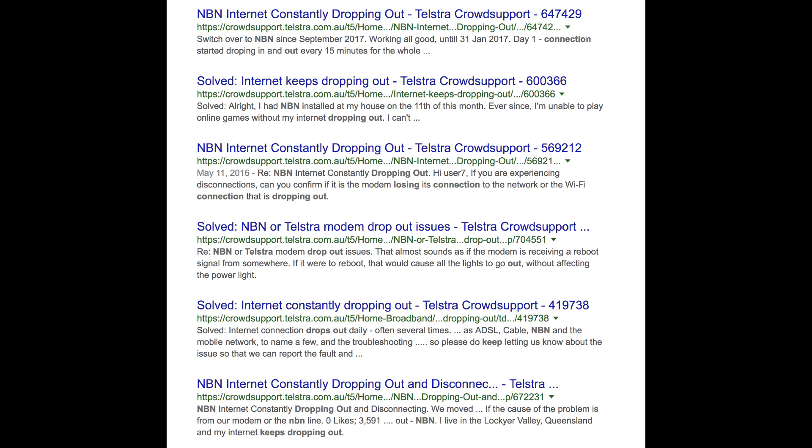I've done quite a bit of internet searching, but the crowd support for the Telstra site has been discontinued. So if anyone has any light to shed on this issue, please leave a comment below. It seems to be a temporary situation until everyone connects to NBN. But otherwise, we've been really pleased — I've got upload speed, I've got download speed, and for me that makes me a very happy chickie.